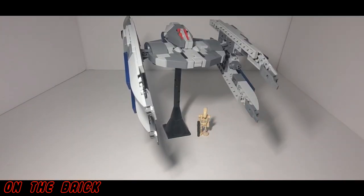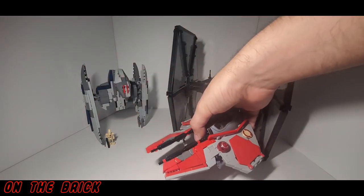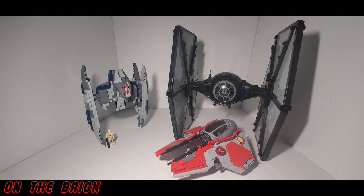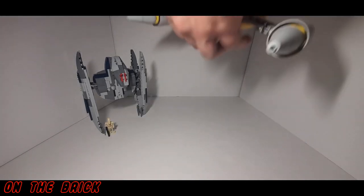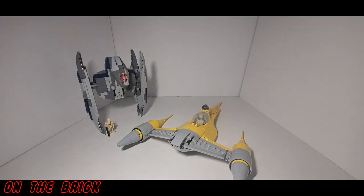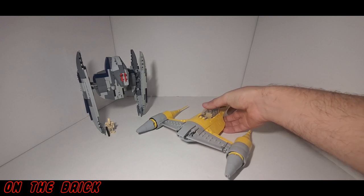Here is the Vulture Droid next to a normal battle droid so you can see the scale, and here it is next to my First Order TIE Fighter, which is almost about twice its size. Let me bring in this Jedi Interceptor so you can compare it to that as well — they are much closer in size. Here is Brick Vault's gunship, which is also minifig scale and probably my favorite build of theirs. And lastly, I had to very carefully bring in the Naboo Starfighter.